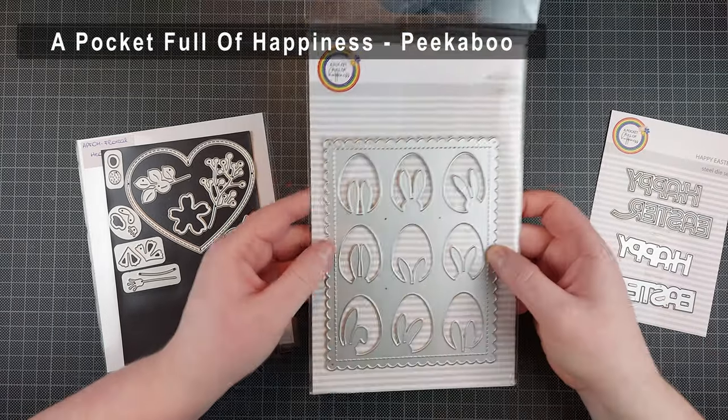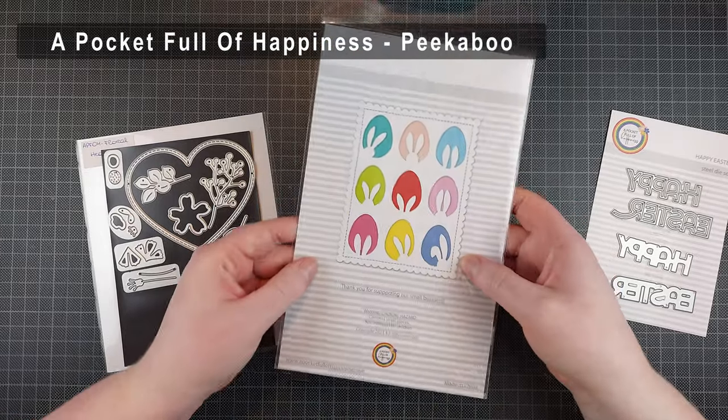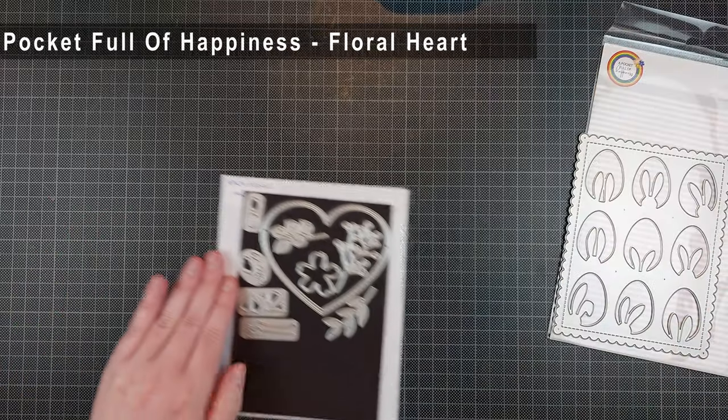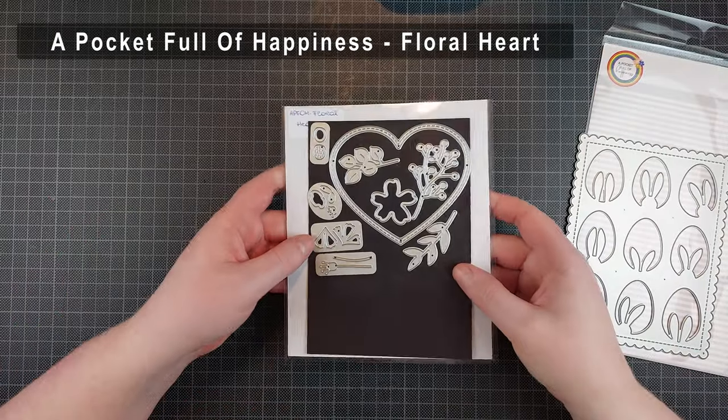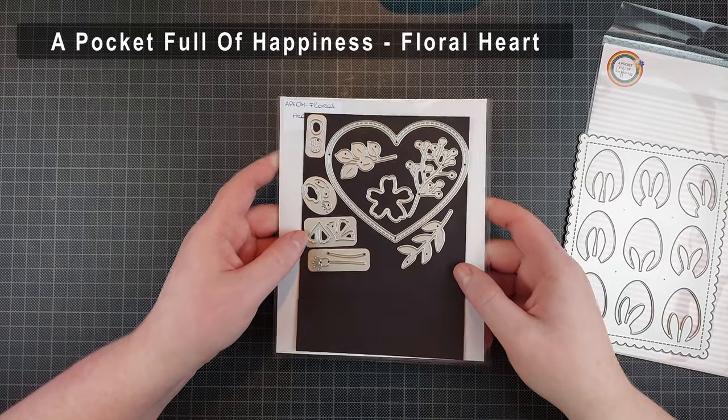I'm using the Happy Easter Sentiment Die, the Peekaboo Cover Plate which is a very lovely and cleverly designed cover plate — I am so, so happy I got it — and the Floral Heart Die Set as well. This one is actually from the January release.